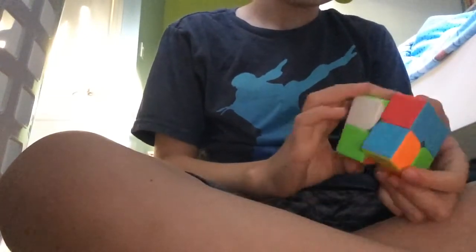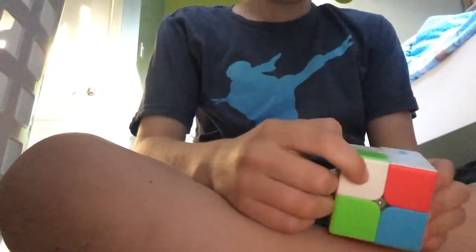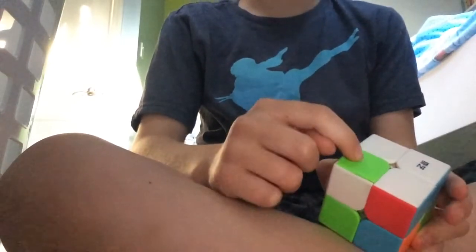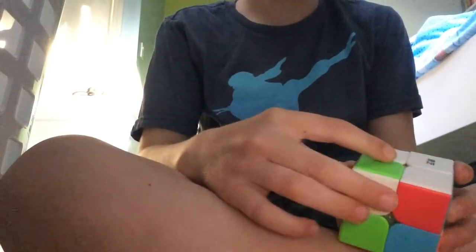I don't have any patterns for this part, sorry. You'll want to have 3 white parts solved on the top of your Rubik's Cube, and you'll want to have the unsolved, non-white part on the top of your Rubik's Cube to be on your right. Sorry, I kind of mixed up my words there.